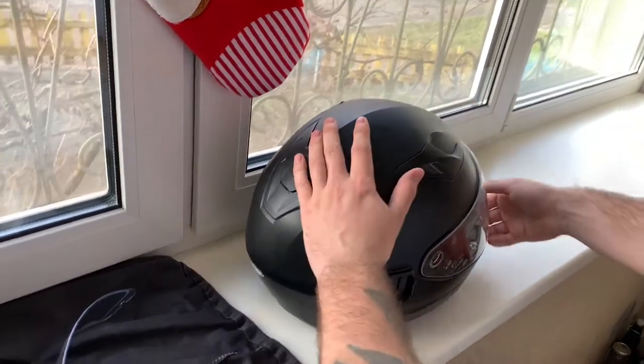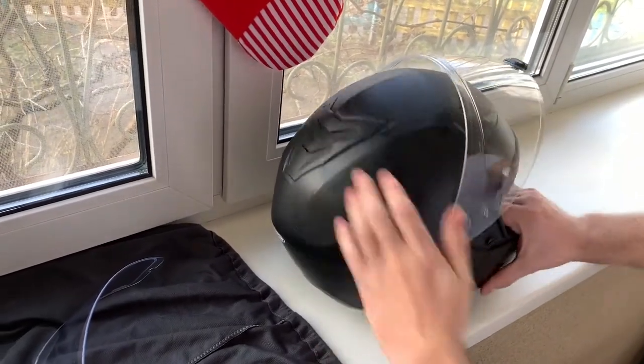First thing you need to do, you need to open up your visor all the way up and detach it.